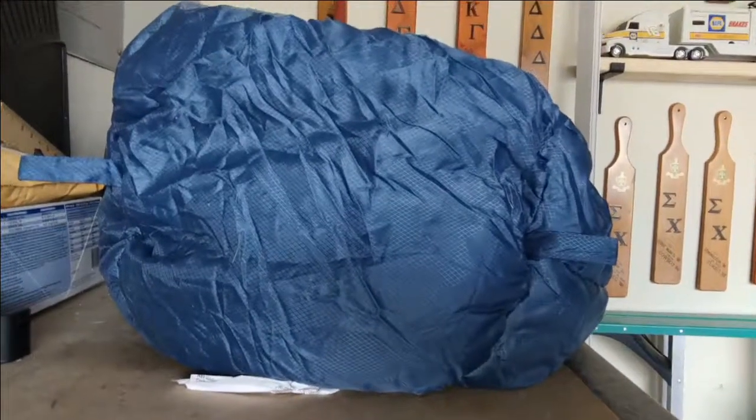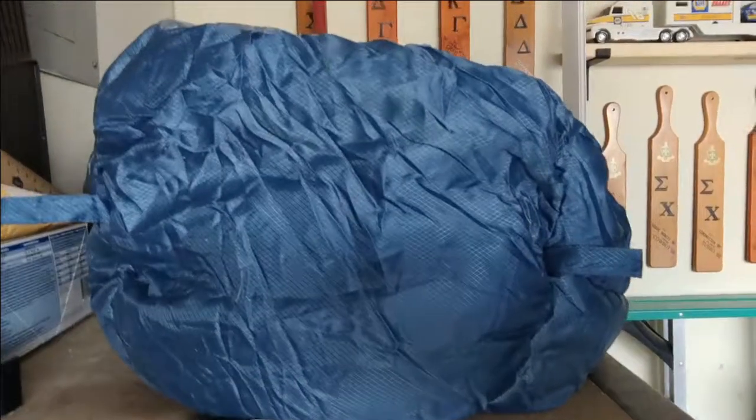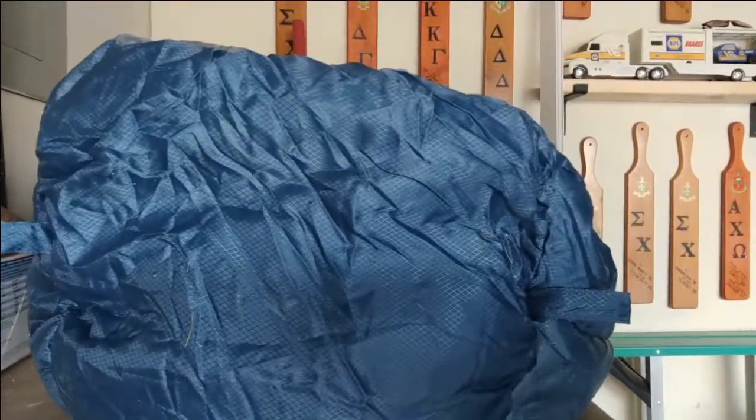The light coming into the garage is a little bright for that angle, so I'll bring it back this way. I'm just going to sketch out the area that I want to cut, and then we'll start scissoring away and see how this goes.